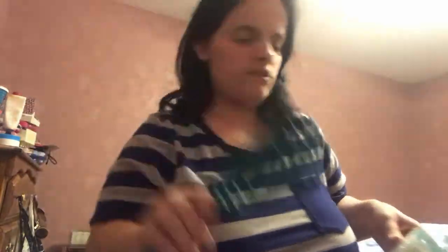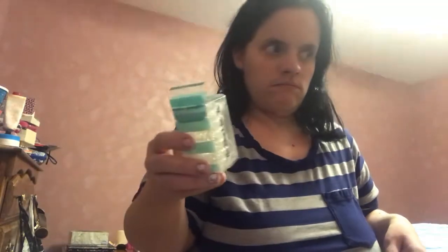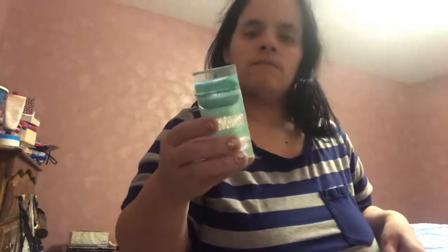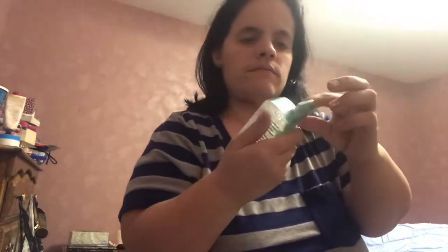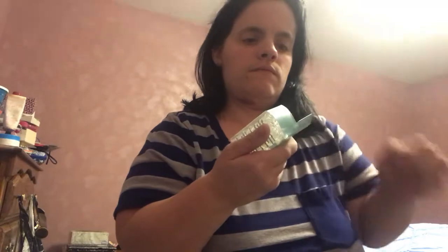That's a cute little brush. And then there are these Head Candy hair ties. The name of this one — best hair ties. It's no-mark and they're the clear ones.